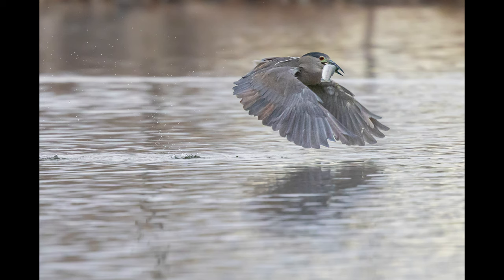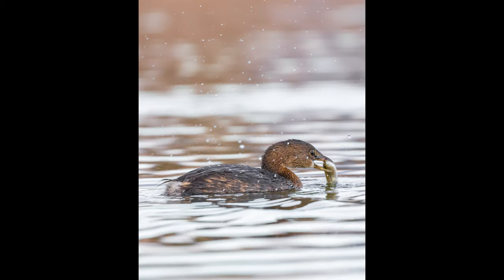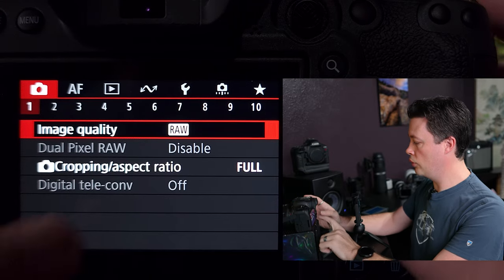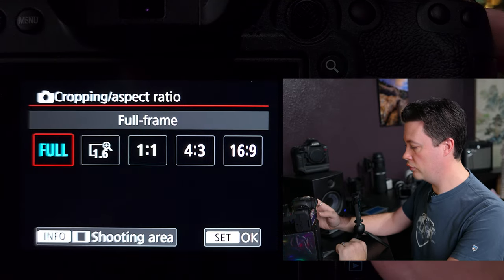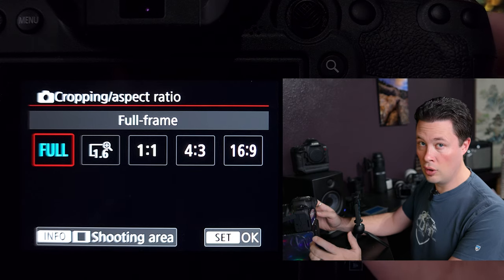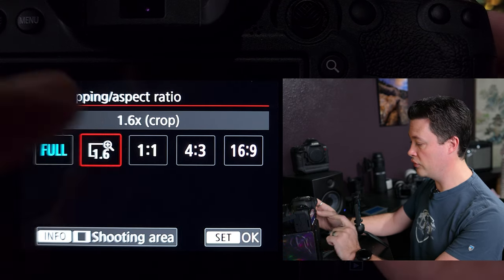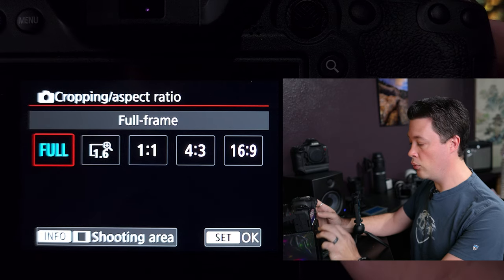I haven't noticed any practical or noticeable substantial differences in image quality between C-RAW and RAW. Practically speaking, all the images I shot in C-RAW came out totally fine — I was able to edit them, push them, color correct, and color grade without any issues. Since we're in here, we'll also notice the cropping aspect ratio setting.